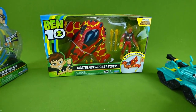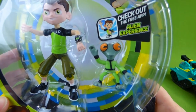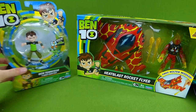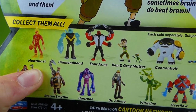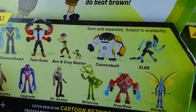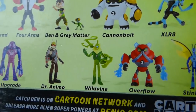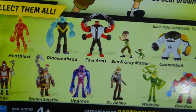And look what else we have. It's Ben Tennyson and Gray Matter. Which of the Ben 10 aliens are your favorite? Is it going to be Heat Blast, Diamond Head, Forearms, Gray Matter, Cannon Bolt, Accelerate, Stink Fly, Overflow, Wild Vine, or Upgrade? Which one of these is your favorite?